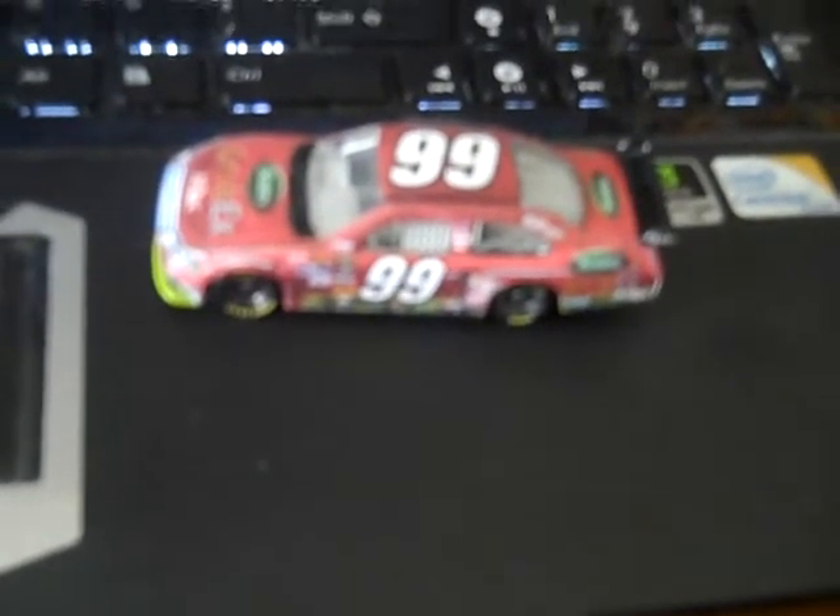Hello YouTube, this is Jay BernerFan9931, and this video is of a custom car I just made. I think it was requested by TonyStewartRocks14 — he asked if I could find the template and make it. I don't know if he meant for him or just for me to make it so he could see it, but I made it, and hopefully it wasn't for him because I don't want to give this car away.